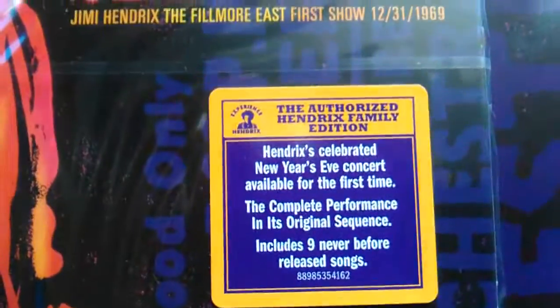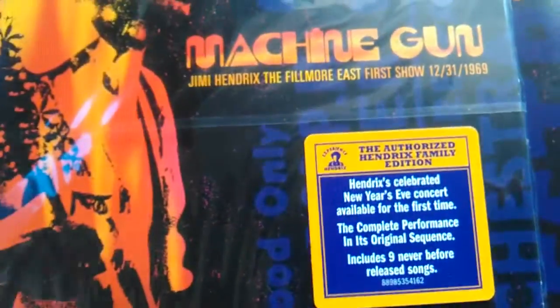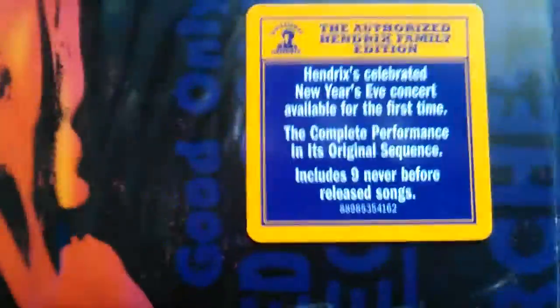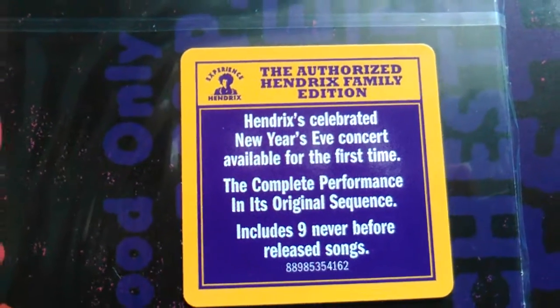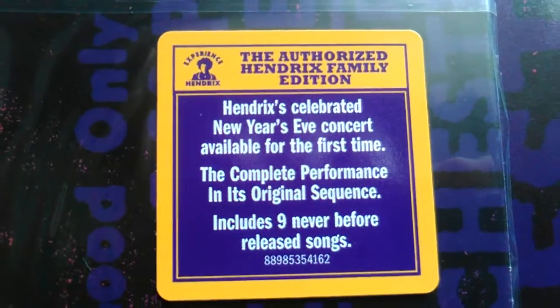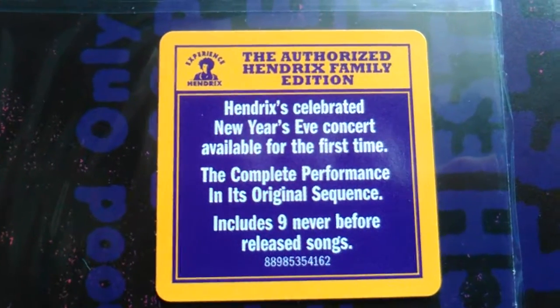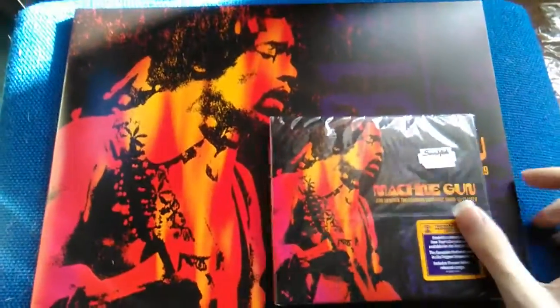This sticker is pretty much the same sticker as it was on the vinyl release, and I've removed the cellophane of the vinyl release. It says Hendrix's celebrated New Year's Eve concert, available for the first time, the complete performance in its original sequence, includes nine never-before-released songs — the authorized Hendrix family edition.